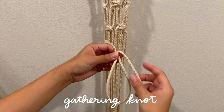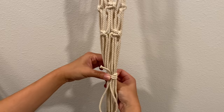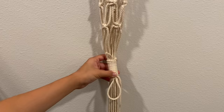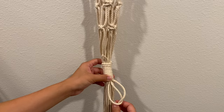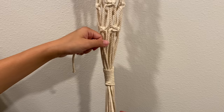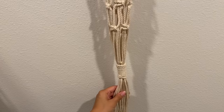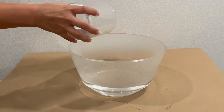To keep our pot in place, we're going to do a gathering wrap knot. With another piece of macrame, I'm creating a loop at the bottom and placing that right up against the back side of our hanger. From there, we're just wrapping it around all the strands until we get our desired length. Then you take the end of the macrame cord and feed it through that initial loop, pulling through with the other end at the top — this gives us a nice seamless knot. With all the excess macrame at the bottom, I'm just going to snip it off so it's all even.